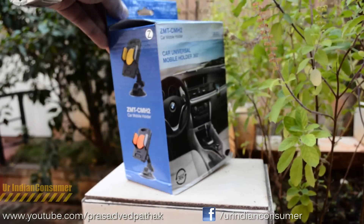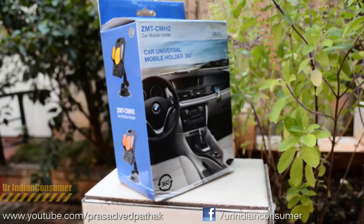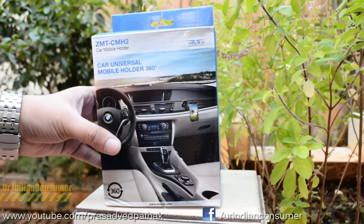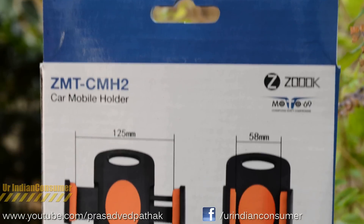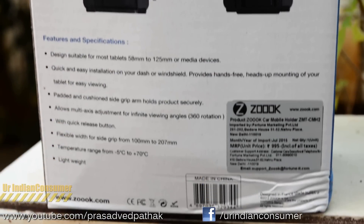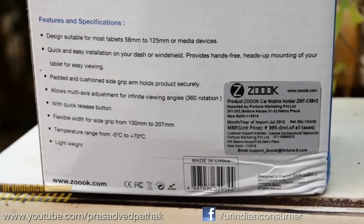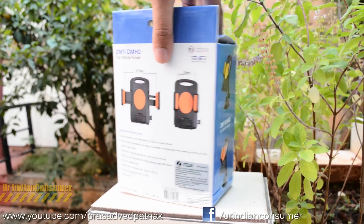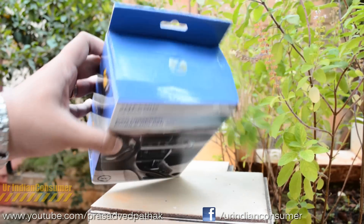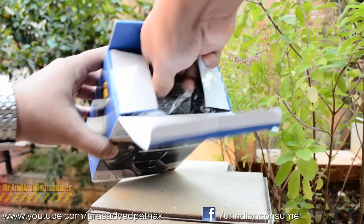First, let's take a look at the biggest mobile phone holder, which they are calling the CMH2, or the Car Universal Mobile Phone Holder 360. On the rear side of the box you can see the features and specifications, along with the price tag of 995 rupees — but this product is available for around 500 rupees on Snapdeal. On the other side we just find pictures and the name, and on the bottom there is absolutely nothing.